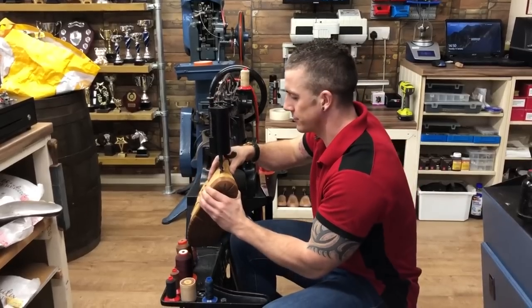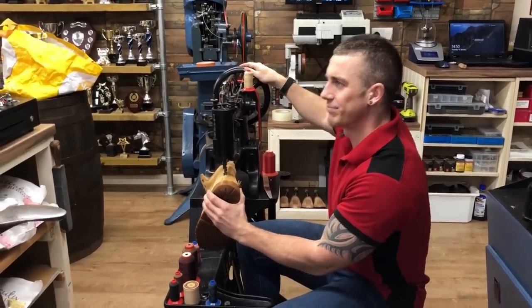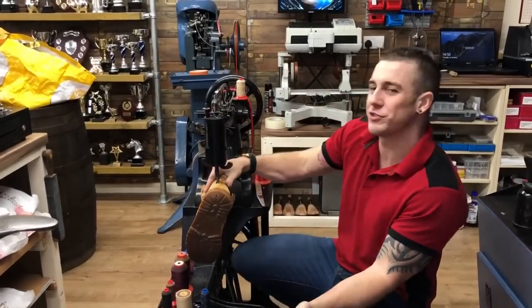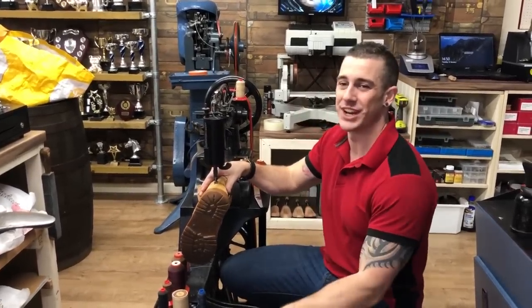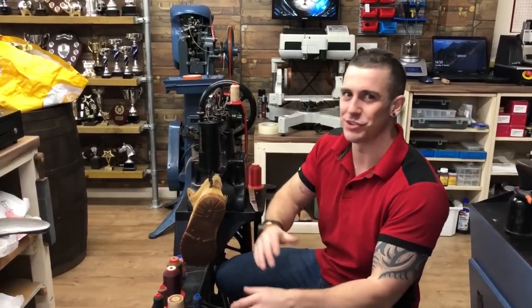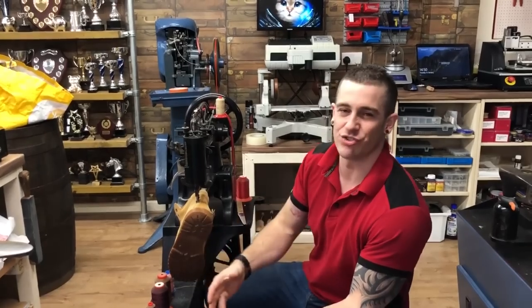In My Rear View Mirror asks: have you ever received a shoe you couldn't fix? No, I can fix everything — just kidding. Of course, there are loads of things that can't be repaired. I've had customers bring in nothing but a shoelace with a bit of leather hanging off the end. You can do big reconstruction projects and salvage a lot of stuff, but some things just aren't made to be repaired.